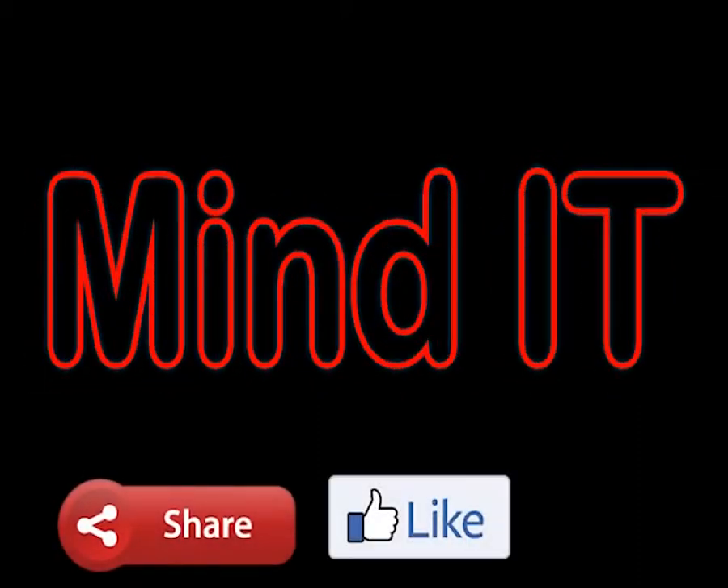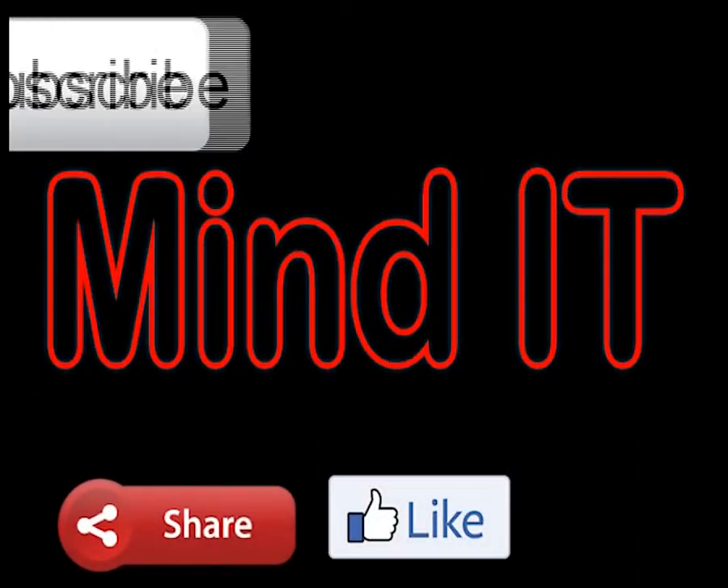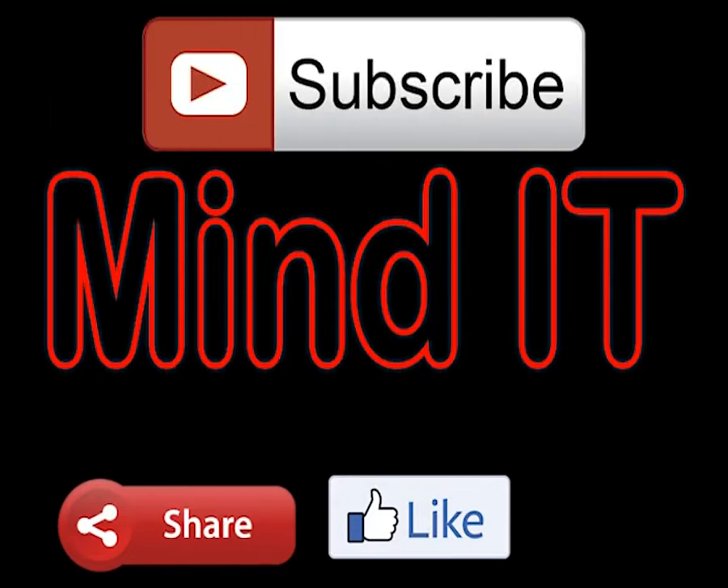Please share and like this video if you like it. Don't forget to subscribe the channel for more videos.